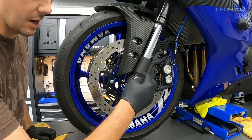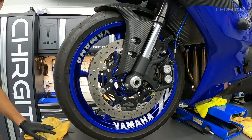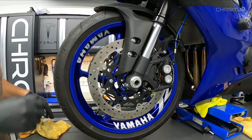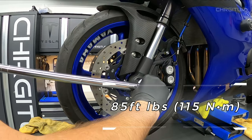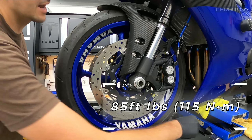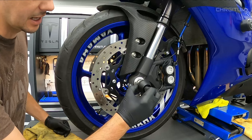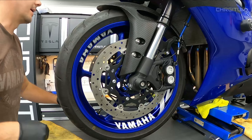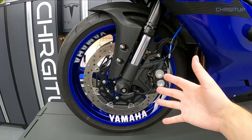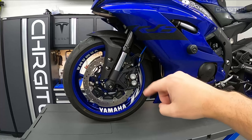The axle nut is still loose — grab the size 32 socket and the torque wrench and torque it down. Because I have axle sliders, I'll go ahead and put those back on as well. And that is it — the front wheel is back on and we are ready to go for another ride.